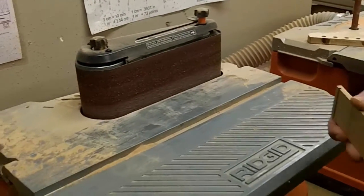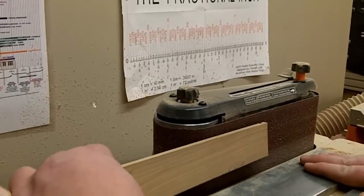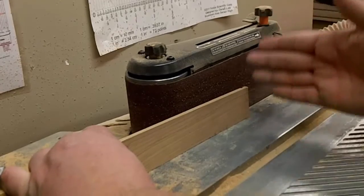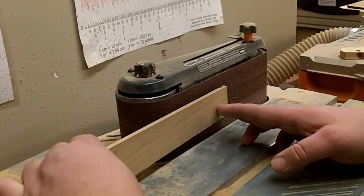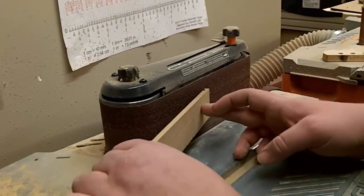When sanding on the belt sander, you also want to keep in mind you want to keep this plane perpendicular to the table. You don't want to set this fretboard right down on the table because because of the taper, this edge is going to be at an angle. So rather, keep it up and try to eyeball a 90 degree angle when you're sanding this edge. And also keep in mind not to mess with this back edge.